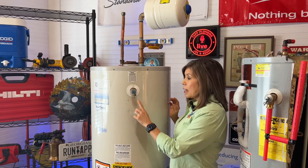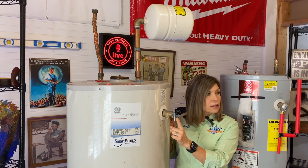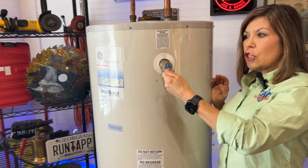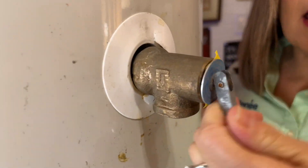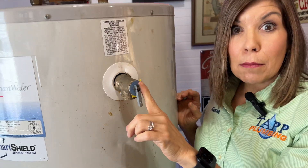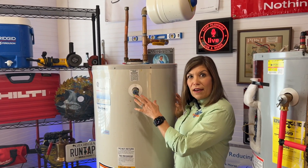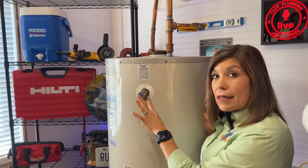Sometimes sediment may get up inside of your temperature and pressure valve. You can take this little metal lever here and open it up and shut it back a couple of times. So if it's actually leaking outside, this may solve your problem. However, it may not — you're going to want to try that little trick. If it's leaking, you want to try that before you replace this.